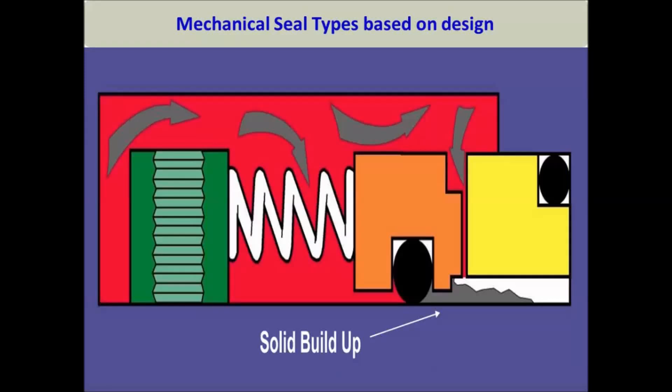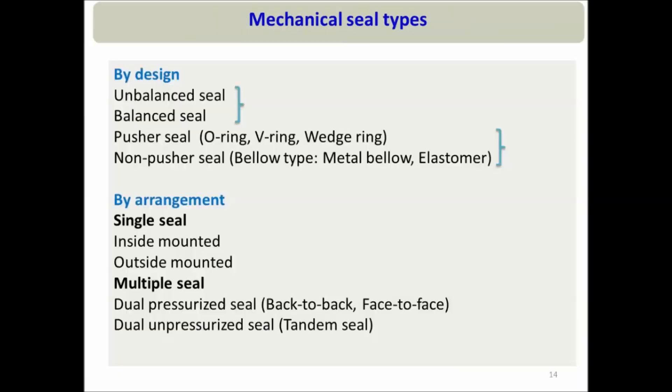Welcome to all of you. This is the second part of this tutorial series about mechanical seals. In the first part, I discussed the working principle of mechanical seals and the best practices to operate any centrifugal pump to avoid mechanical seal failure. Now in this part, I will discuss about different types of mechanical seals.